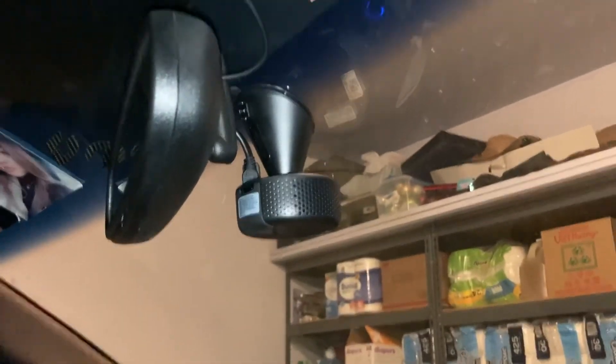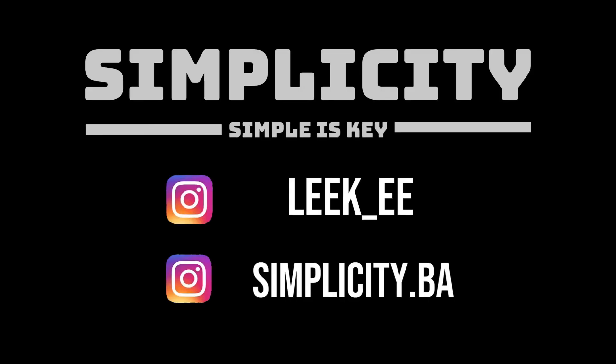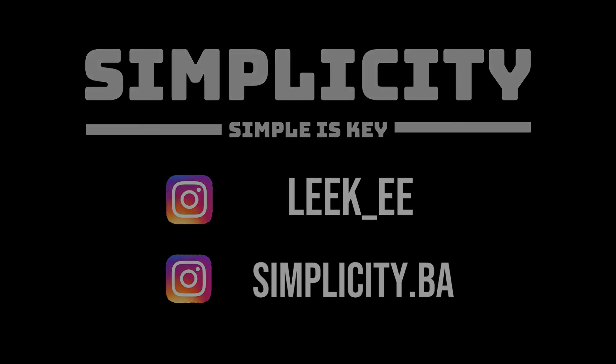Alright guys, I hope you enjoyed today's video. This was just a quick install of how to use a dashcam — I wasn't quite thorough on what I was doing, but this was just a start. I hope you guys really enjoyed this install and I hope this is actually going to be helping you guys in the long run.